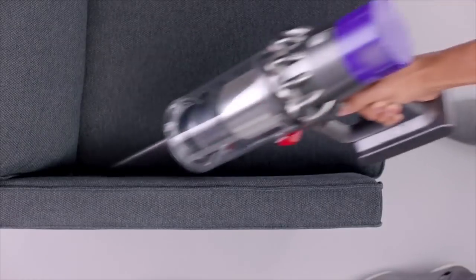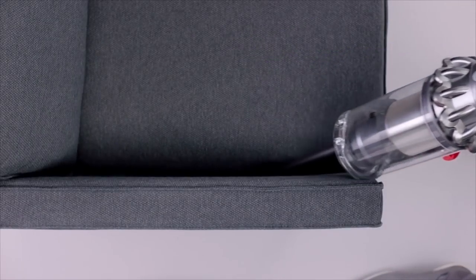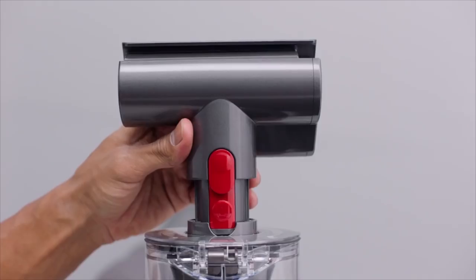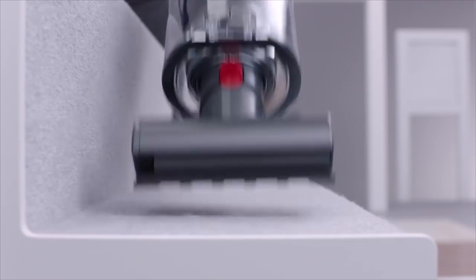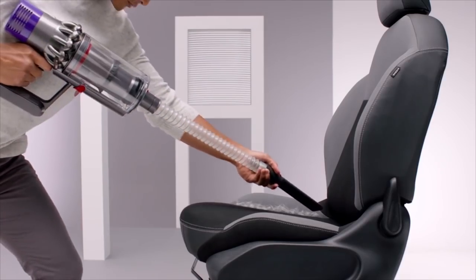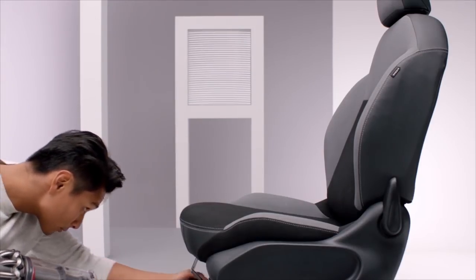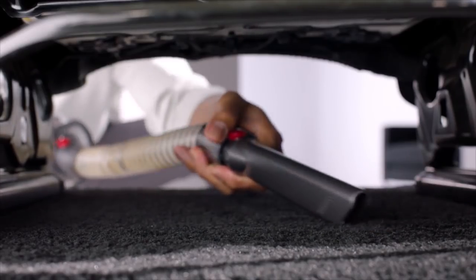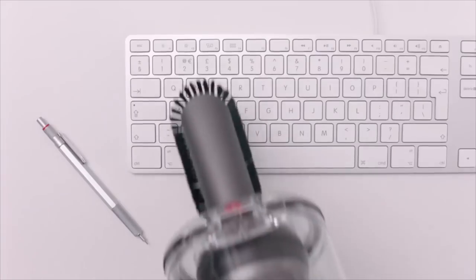It runs up to an impressive 60 minutes on the lower setting, so you'll easily be able to do a full cleaning without the need to recharge. The Cyclone V10 also transforms to a handheld for when your car needs a good cleaning. Emptying the bin is also a breeze — its point-and-shoot mechanism lets you hygienically eject dust and debris deep into your bin in one action, no need to touch the dirt. It's not cheap, but the Dyson Cyclone V10 Absolute is packed with unbelievable power, versatility, and convenience. Overall recommended.